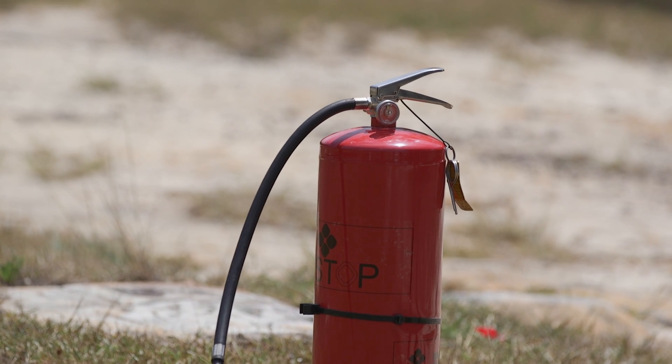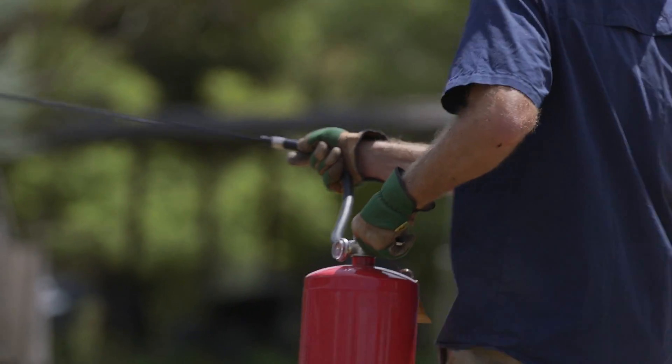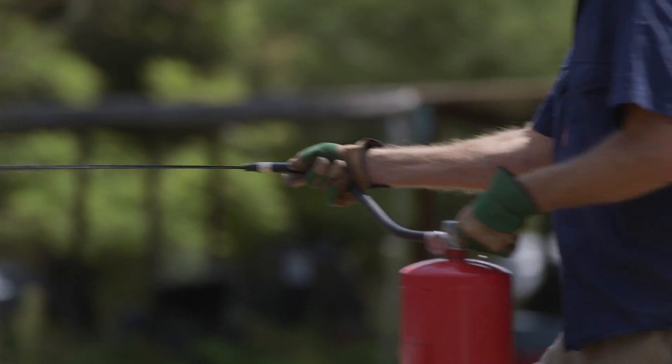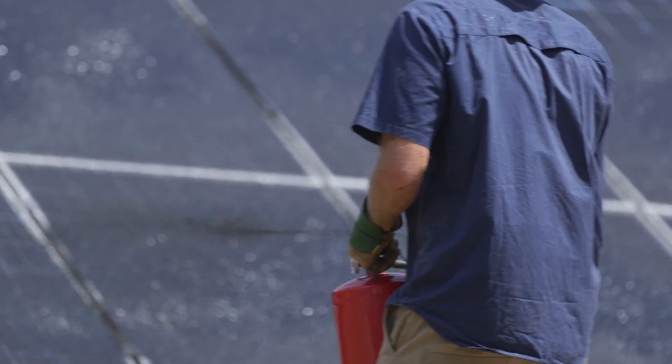PVStop can be made available in a range of sizes. However, our standard extinguisher is a 9 litre or 20 pound canister, as this size will effectively switch off any domestic solar system up to 5 kilowatts.